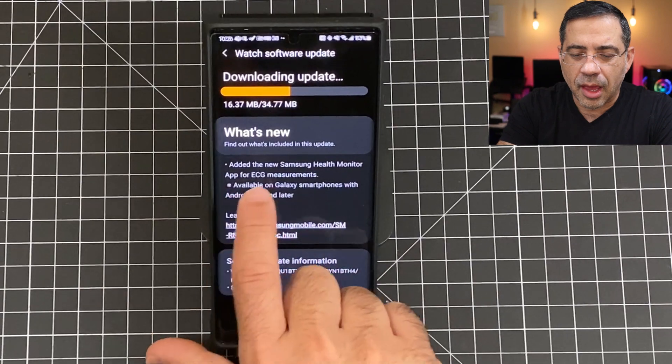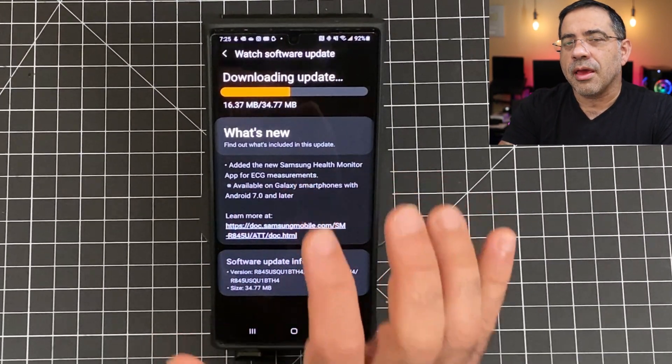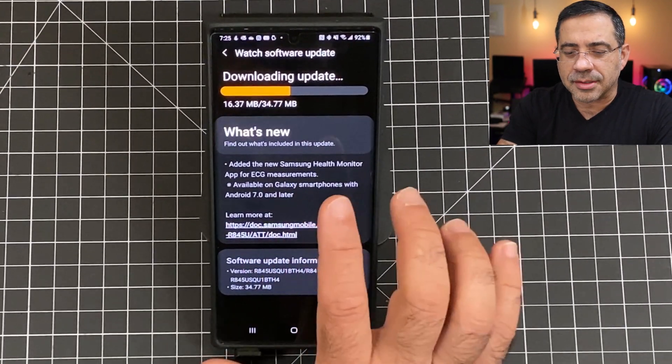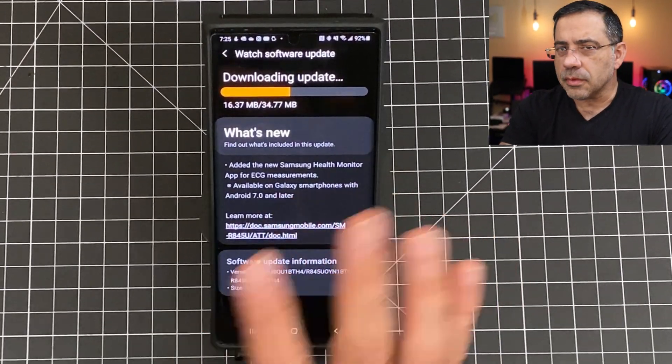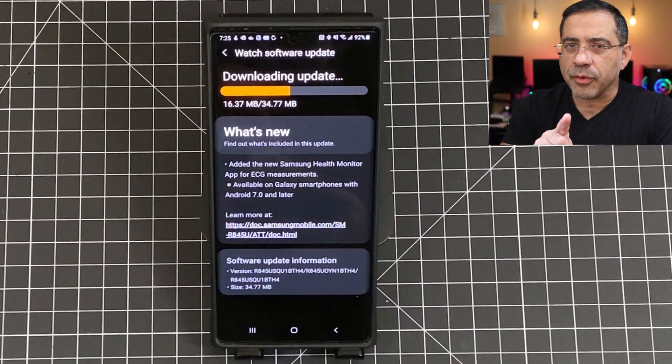Basically, it's saying here's what's new, and it says that it's added the ECG feature — that's what you're looking for. If you've not applied an update that has this message on it, it's not going to work. So the first step is to download it. If you get this downloaded, you're halfway there.